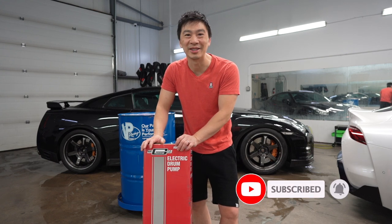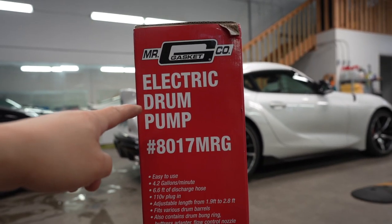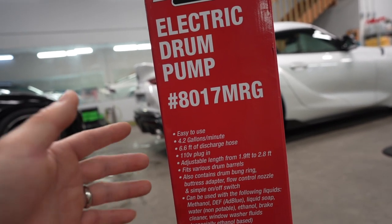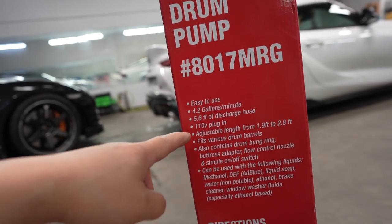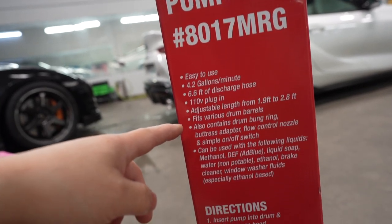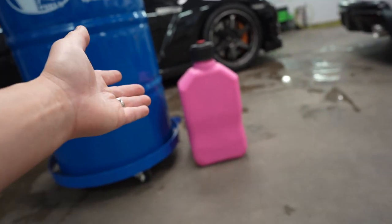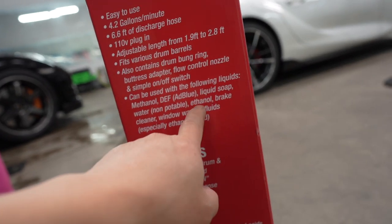Here's the part number — it's an electric pump. Stats: 4.2 gallons, that's roughly about 15-16 liters. Pretty long hose, can plug into your wall and various stuff. It's supposed to be meant for the drum and the little VP Racing jug. This is methanol and ethanol.